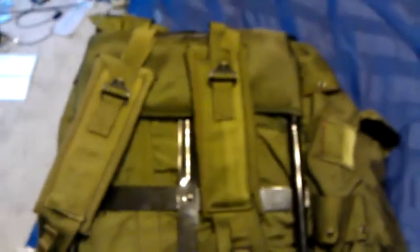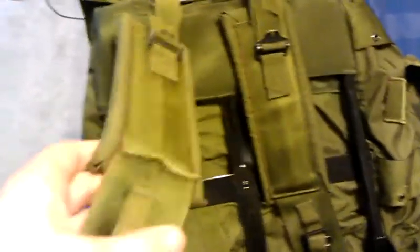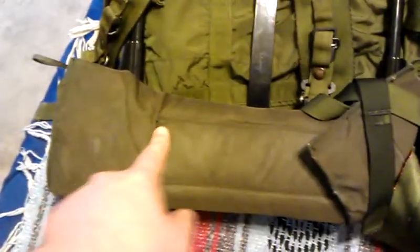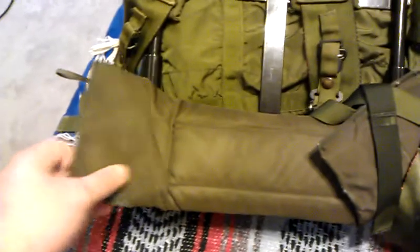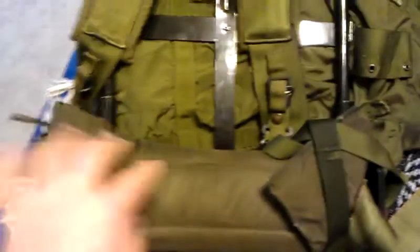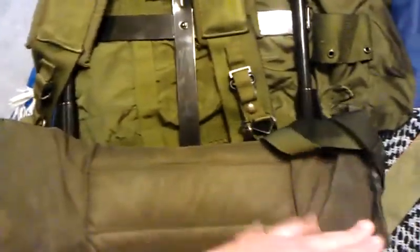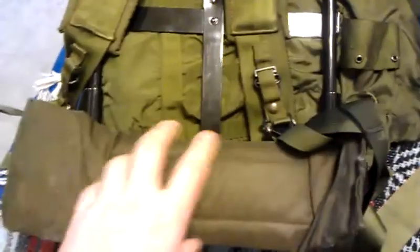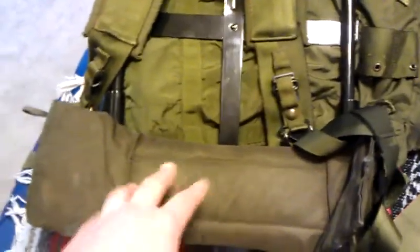When wearing this with your full gear — your vest and your Alice gear — these suspenders will go outside of the Alice suspenders. You'll want this to go around the middle of your back to have clearance for all your gear. The main problem is getting enough clearance for your e-tool and your canteen, so I've got this riding up high while my pistol belt rides low.